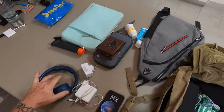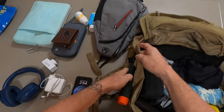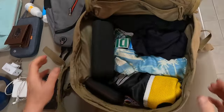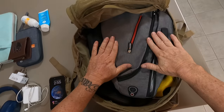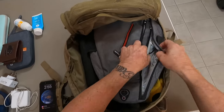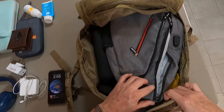Noise-cancelling headphones are going to go on me around my neck. I've got one selfie stick, mostly for when I go scuba diving. I'm going to do a trip to the Similan Islands this trip. Then I'll whack in my go-bag, my travel bag — that's a beauty. I bought that on Amazon for about 40 bucks. It's completely waterproof and it's got a cable inside that you can attach to an external power source and charge your phone or laptop.